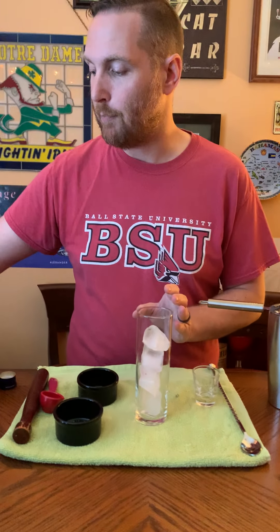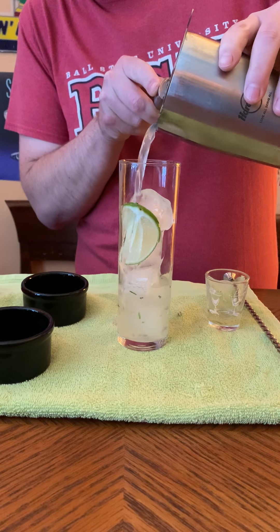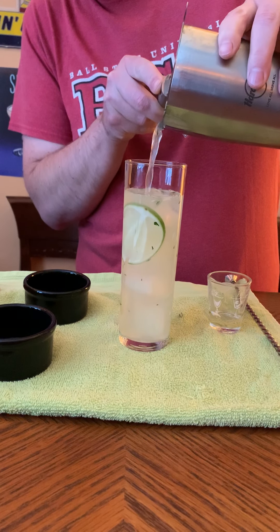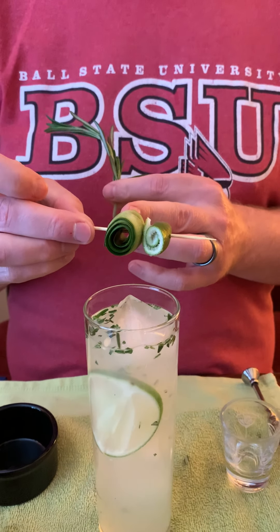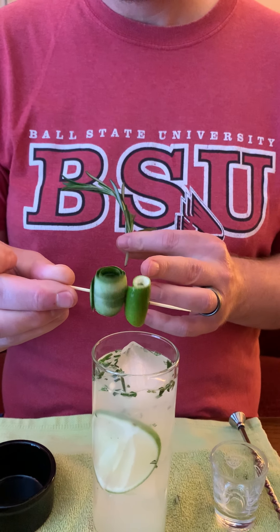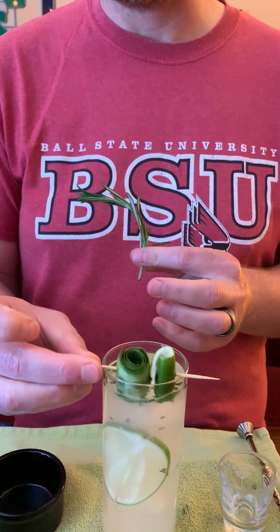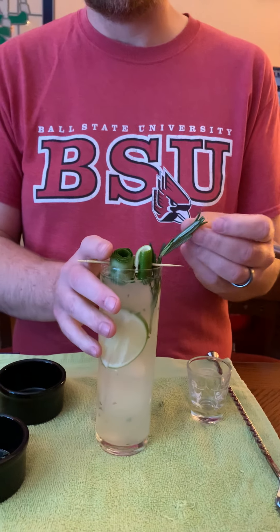I've got that stirred up and I'm going to strain it into my glass. In my glass here I have a highball glass with some ice in it. I'm actually going to put a slice of lime in there — just a little extra flavor, mostly for looks though. You can see the bits of rosemary going in there; it's a really good looking drink, and this is why I made a double because this glass is tall. I went a little extra on the garnish this week — on my pick I've got a long slice of cucumber I used a vegetable peeler on and rolled up, a wedge of lime with just the peel, and a stem of rosemary. The presentation alone just looks really good.